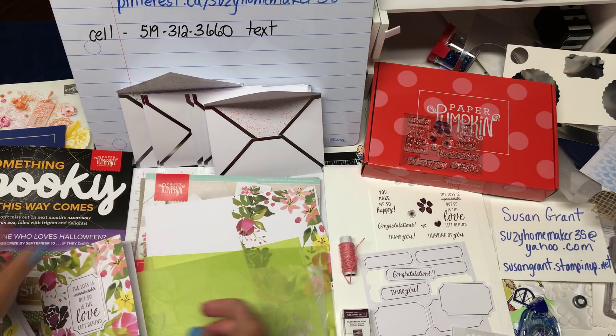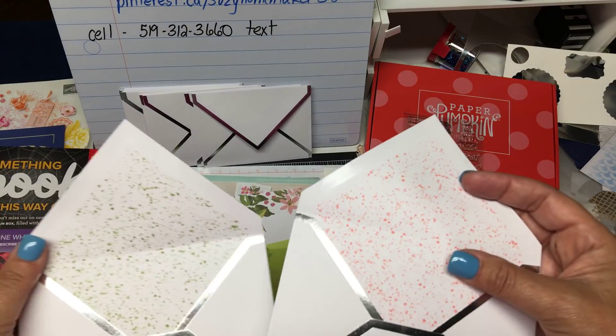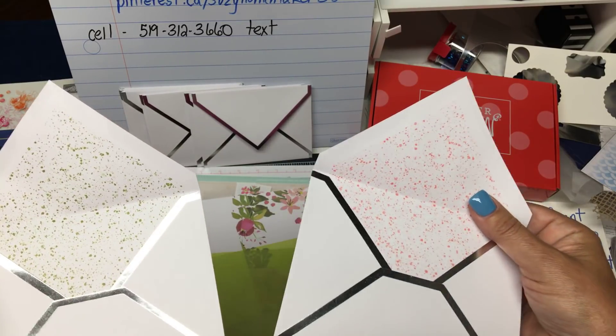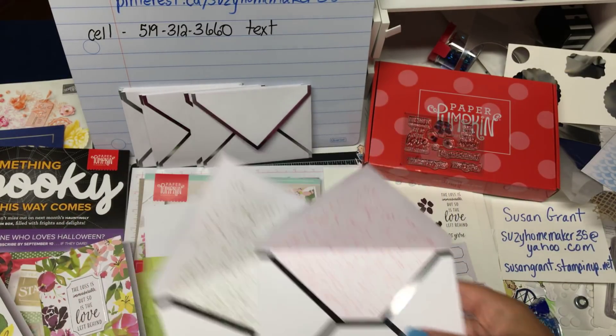The kit also comes with eight envelopes. Look what's inside the envelopes — they're beautiful! They're silver and they're stamped inside to match the cards. I think they're absolutely amazing.